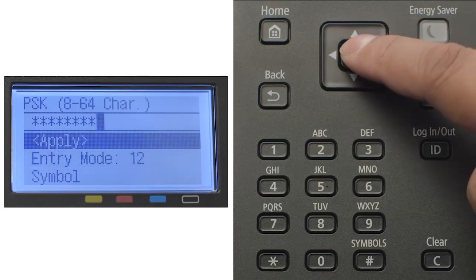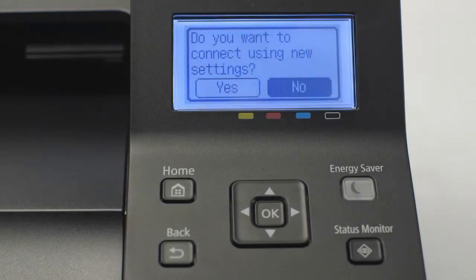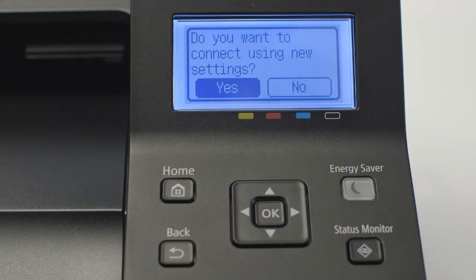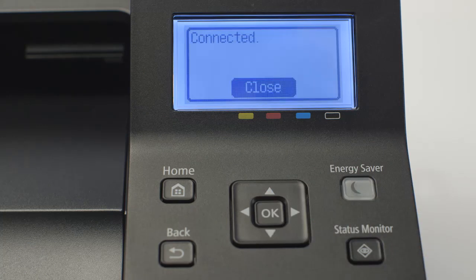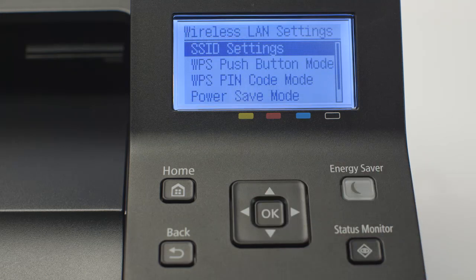When you've finished entering your password, select Apply and press OK. When asked if you'd like to connect using new settings, select Yes and press OK. Once connected, press OK, then press the Home button to return to the home screen.